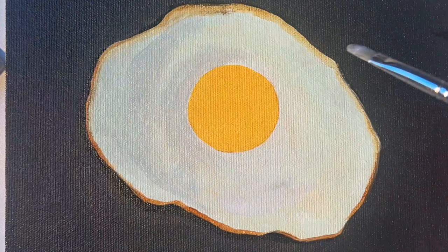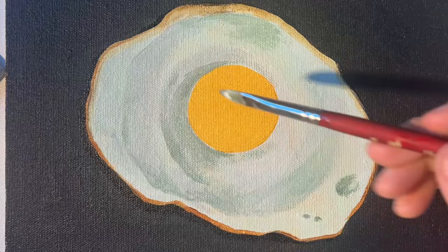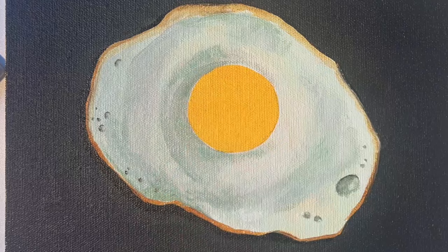Next I'm mixing a darker grayish-green color and adding shadows to the egg, thinking about where the light source is and any little bubble shapes or irregular shapes on the egg — just to add a little interest and make it look not so perfect.